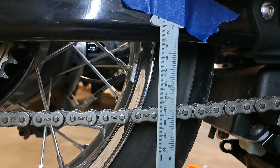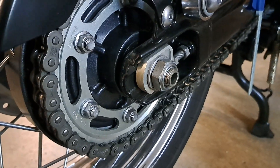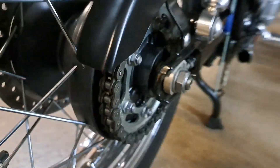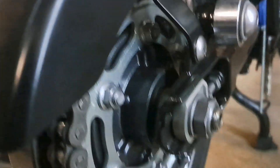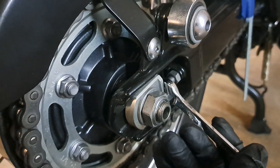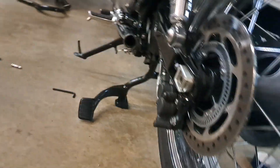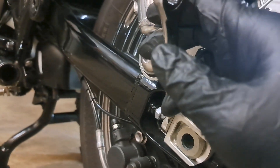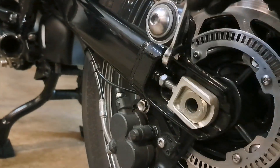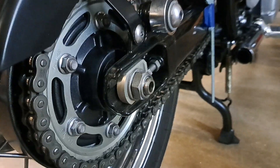What we're going to do is grab our 12 millimeter and evenly on both sides - you've got to keep it very, very even. We're going to adjust out in quarter-turn increments, or as close to it as possible. And you'd be surprised how much it doesn't take. Just a little bit of adjustment will go a long way.